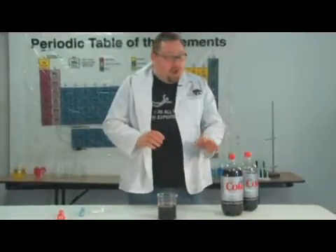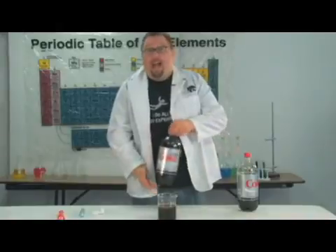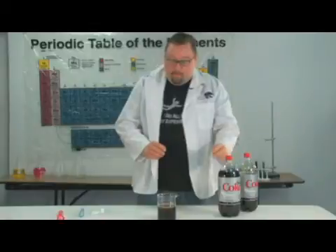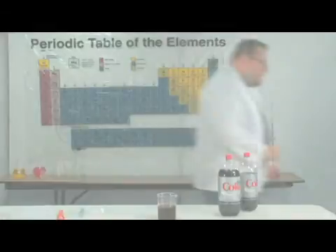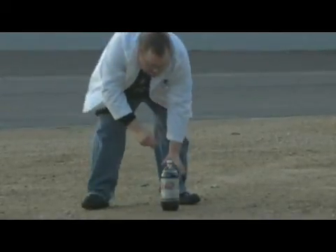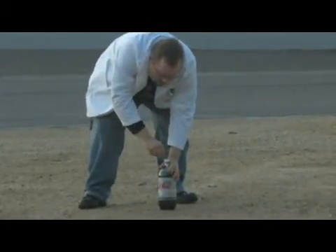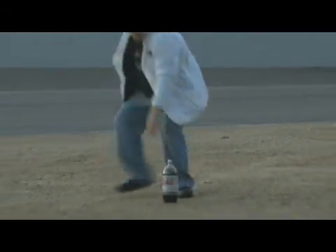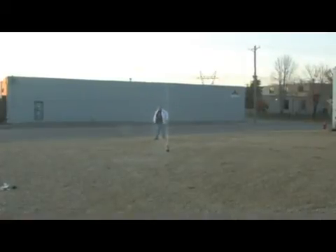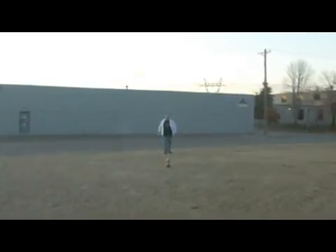So let's go outside and we'll try to shoot off a little bit of Diet Coke here in a soda fountain or Diet Coke and Mentos bomb. All right, let's go. Five, four, three, two, one. And that is a Diet Coke and Mentos bomb.